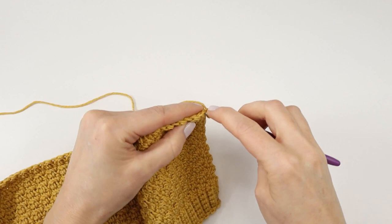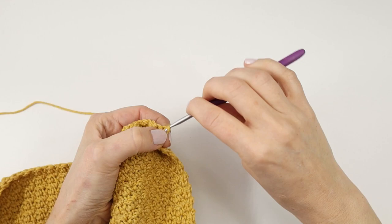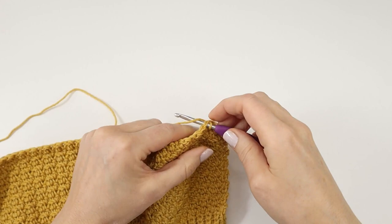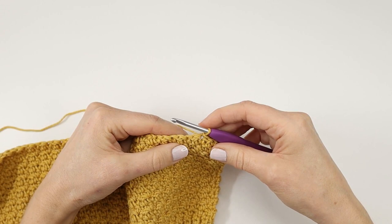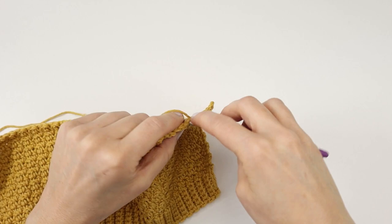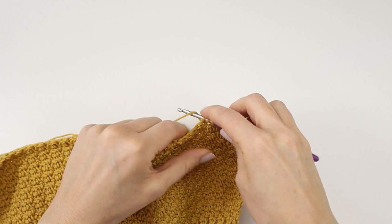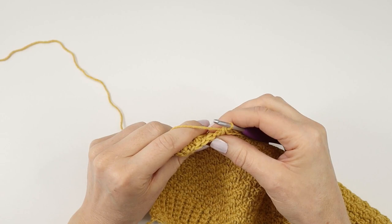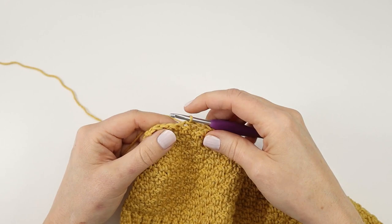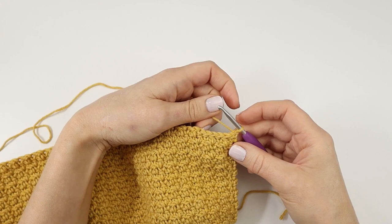In row 17 I am going to make a slip stitch into the first six stitches. So I will insert my hook into the stitch, yarn over and pull through the two loops on the hook, and I will do that six times. Then I will continue the pattern from before, making a double crochet over my single crochet from the previous row, and I will repeat that till I have six stitches left of the row. Here at the end of the row I will make a slip stitch into the last six stitches. And I will chain one and turn my work.